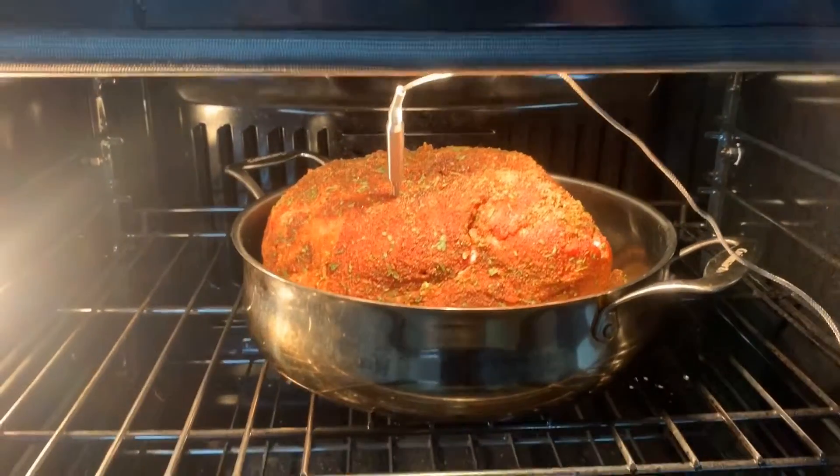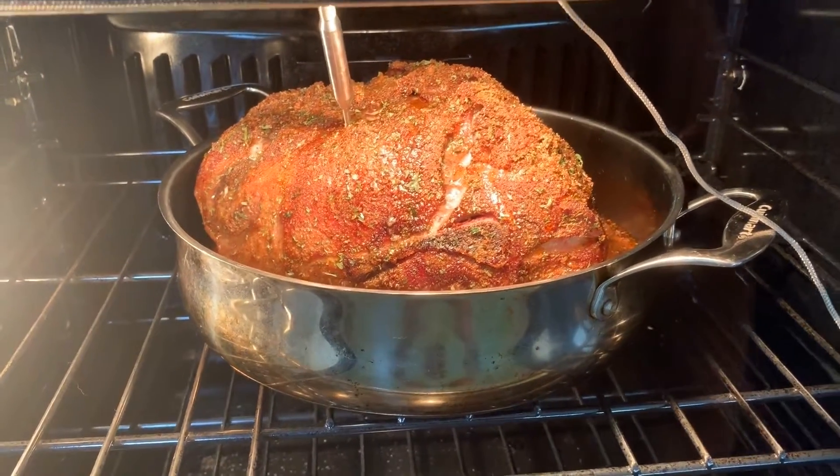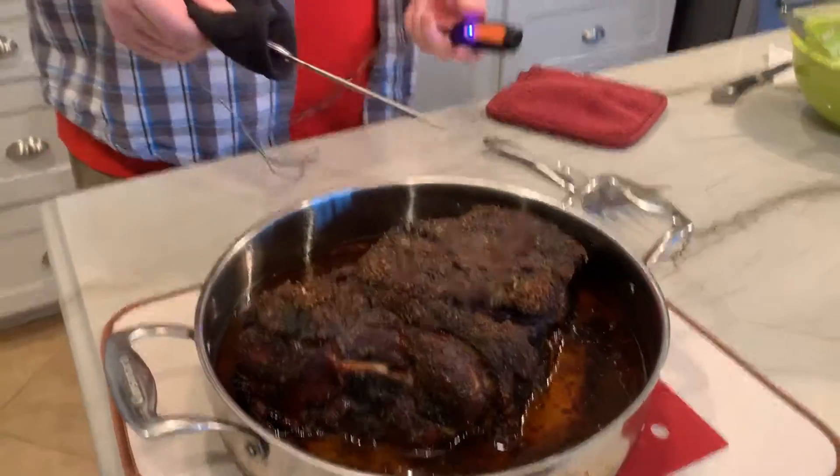We're going to leave this in the oven for 10 hours, checking on it periodically. Now that it's been 10 hours, we're going to go ahead and remove the pulled pork from the oven and take out the Grillville easy probe.